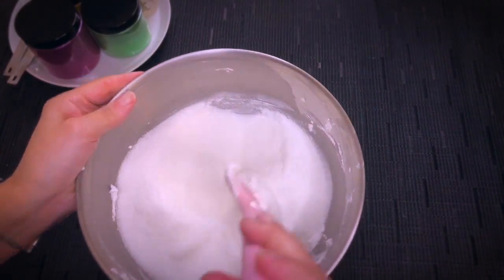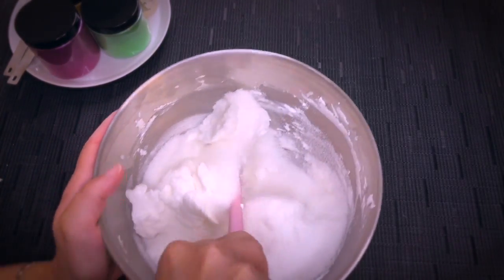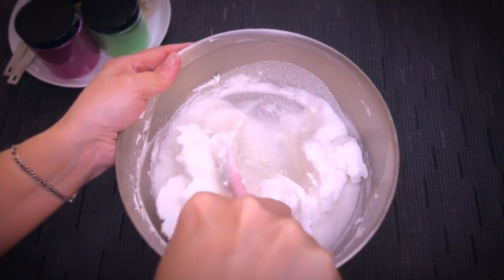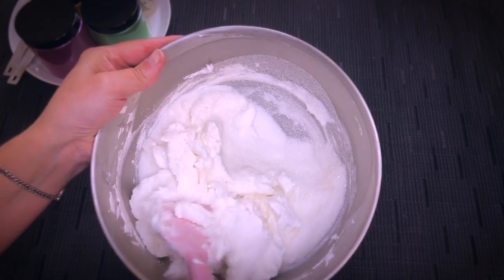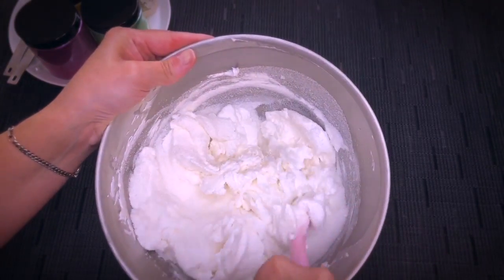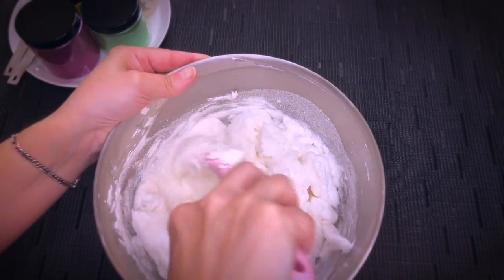Sugar granules are rounder and less abrasive than salt, making them a gentler exfoliant. It breaks down layers of dead skin and smooths the skin surface. It also speeds up rehydration, keeping the skin conditioned and moisturized. We want to just fold it into our mixture with a spatula at first.